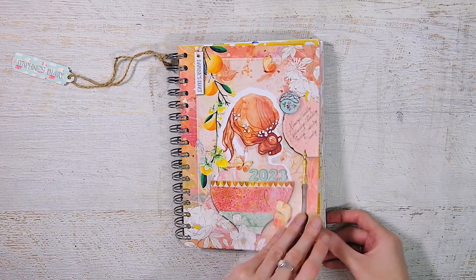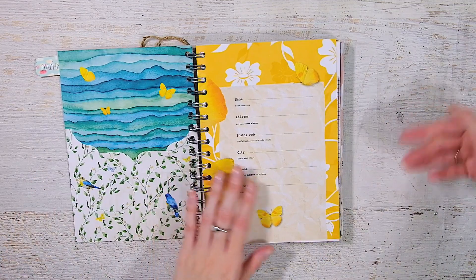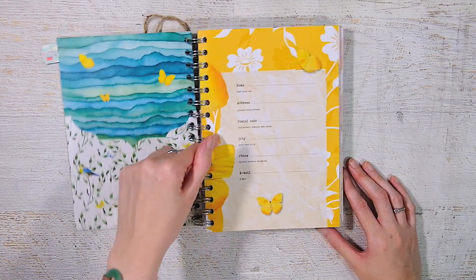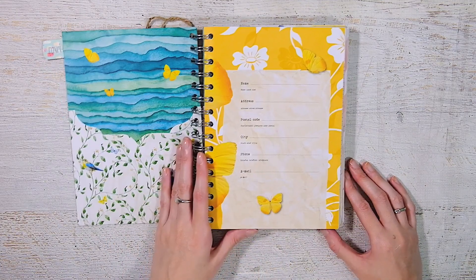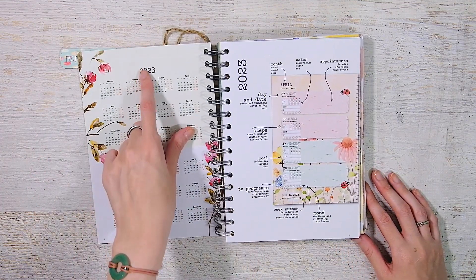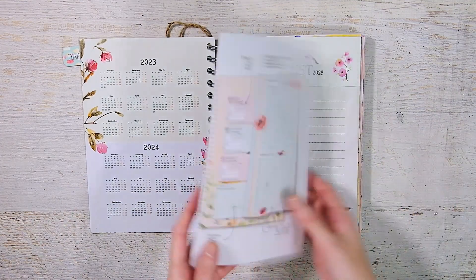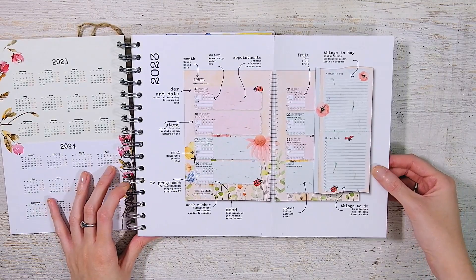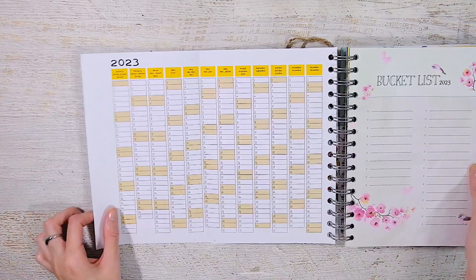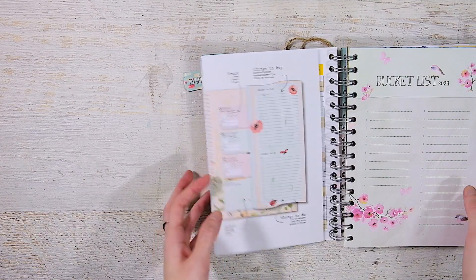I love the cover of this — it's just gorgeous. On the inside cover is a pocket, and on the back side is also a pocket. Then the first page is sort of a name and address info page. We have a year at a glance for 2023 and 2024, and then a page that shows you how you can use the planner — since I'm using this for memory keeping, I'm definitely going to take that out. There's also one of those perpetual calendars for each month — I don't need it, so it's coming out.